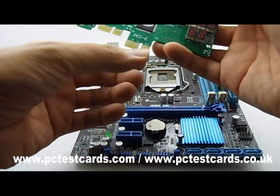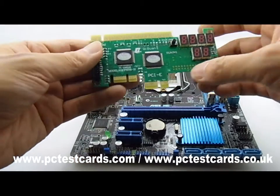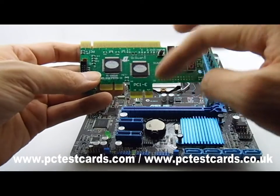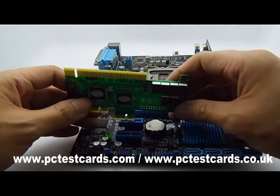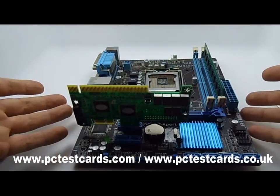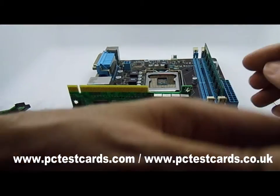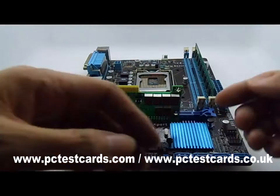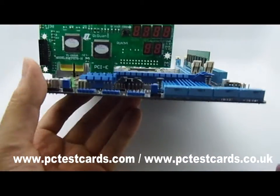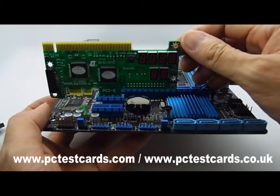Let's try the PCIe connections. We have two PCIe connectors here. This is the standard PCI and this is the latest PCIe. Pick either one and push the card in — that's it. Then power on the motherboard to go through the automatic scan process. Codes will display on the test card unit. We can then go to the easy guide and look up step-by-step what those codes mean.